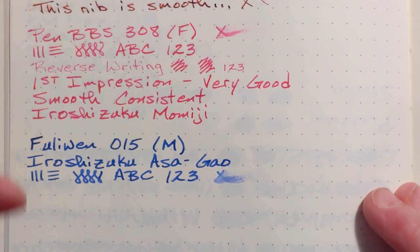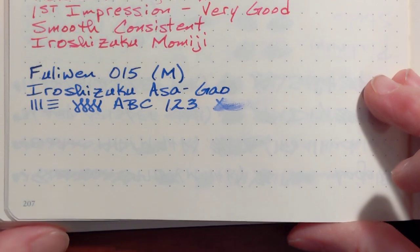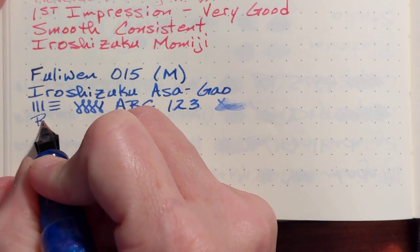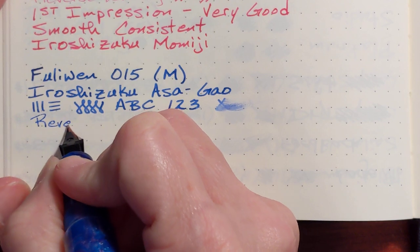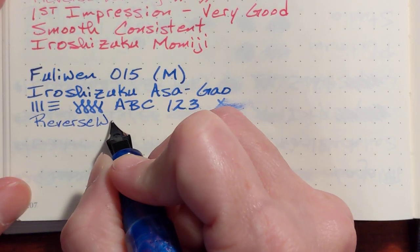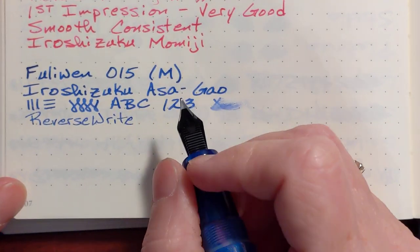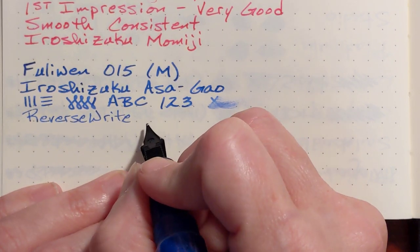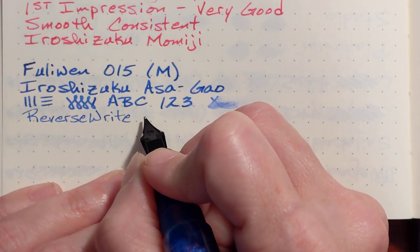Very smooth, not extremely wet, but like I said on the Pen BBS pen it wasn't extremely wet either, but very well tuned. The reverse writing on this one is very smooth and it goes from a medium to a very good fine nib.